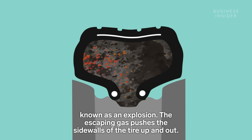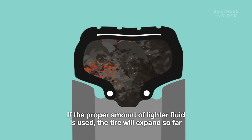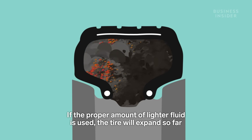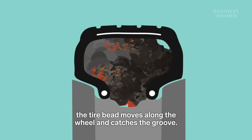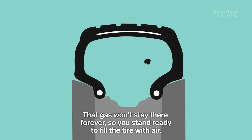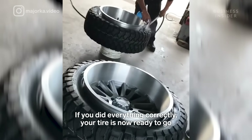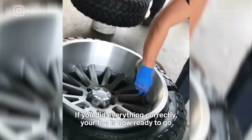The escaping gas pushes the sidewalls of the tire up and out. If the proper amount of lighter fluid is used, the tire will expand so far that the tire bead moves along the wheel and catches the groove. That gas won't stay there forever, so you stand ready to fill the tire with air. If you did everything correctly, your tire is now ready to go.